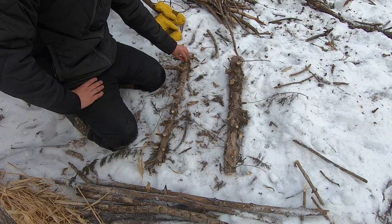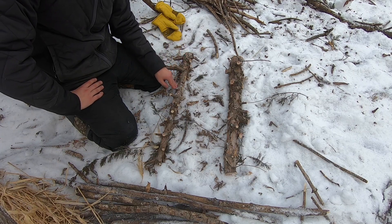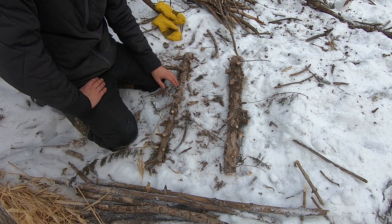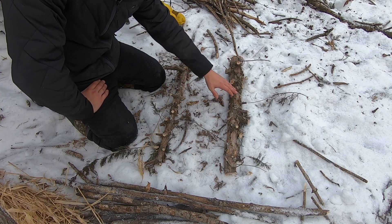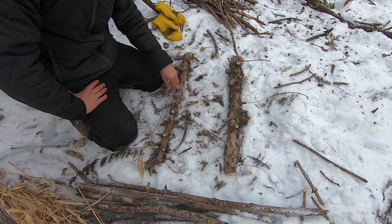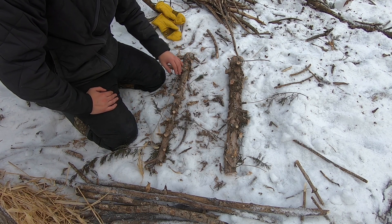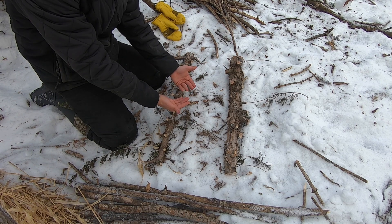We just got the shelter completed here to our liking. Next we'll be doing the actual fire. With this, you want to keep it off of all the snow and all the wetness. What we went ahead and did is put these two spruce pieces right here that are nice and hardy — they were still alive, so it's not going to burn through quickly. That way it can take out all the moisture first before the fire collapses through.